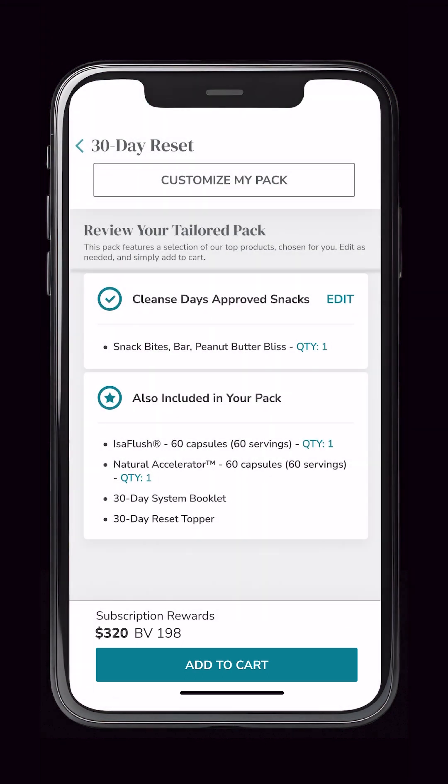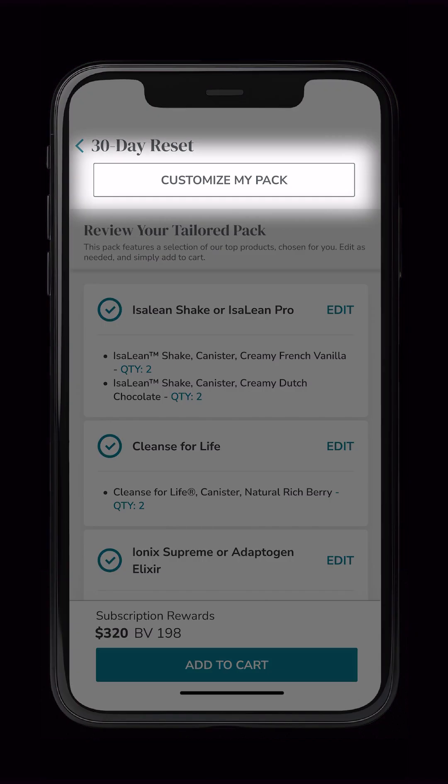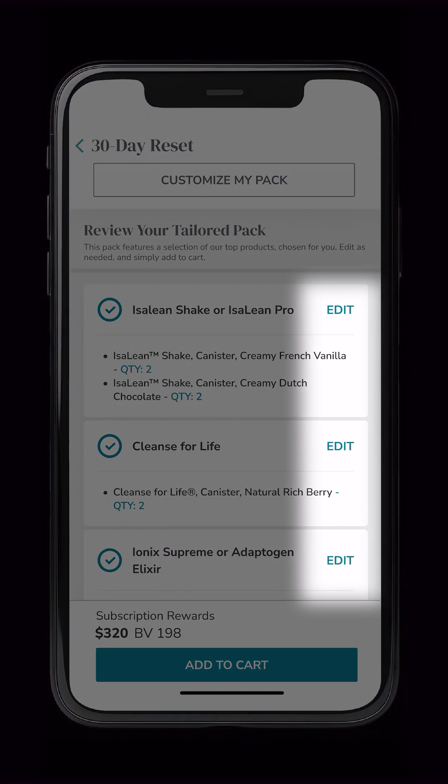If you're someone who likes to create your own pack from scratch, we've got you covered — just select 'Customize My Pack' right here. We'll demonstrate how it's done in just a bit. If you prefer to just make minor edits to our most popular products, you can easily select Edit and make adjustments to the pre-selected products.